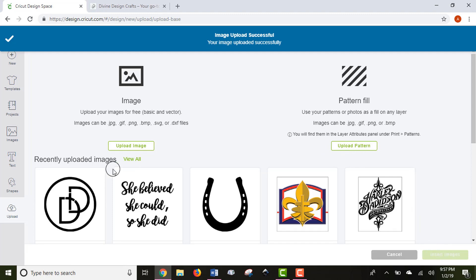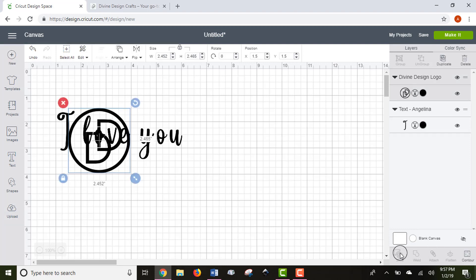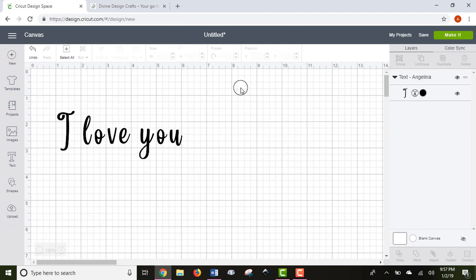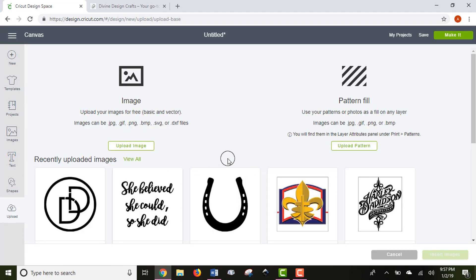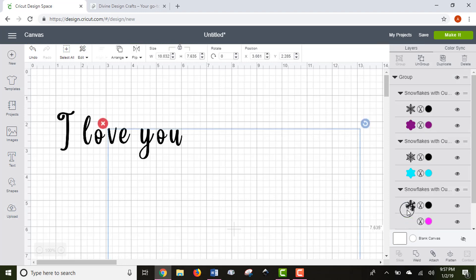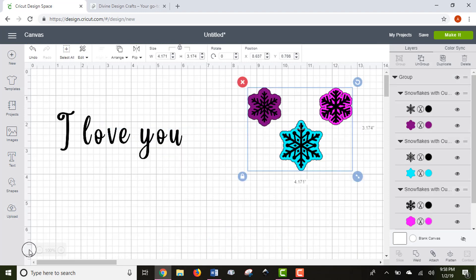Once I've selected a cut image, named it, and given it tags, I'll click Save. Then you can click it and insert your image into Design Space. We're not going to use this one, so I'll get rid of it, but I am going to put a sample image on here that we'll use in a few minutes.